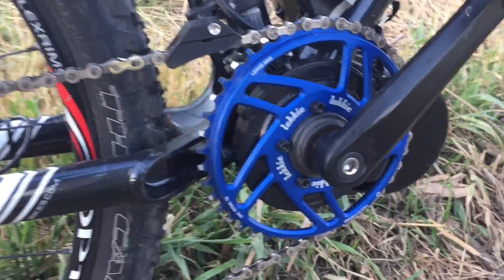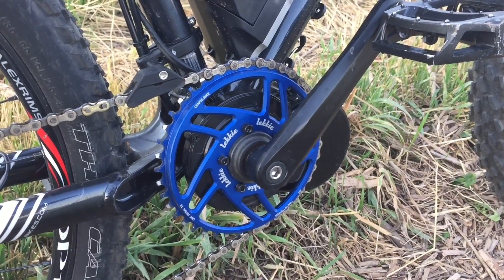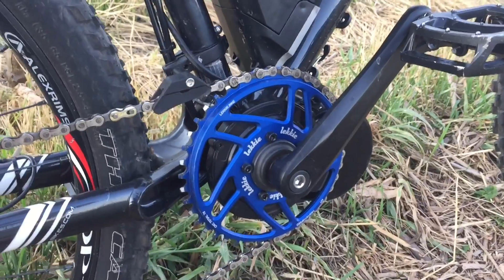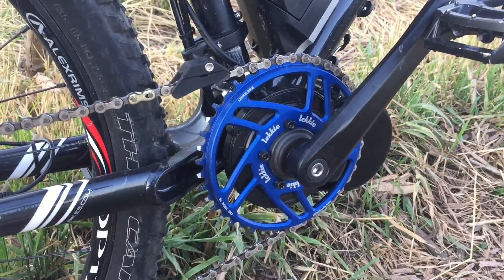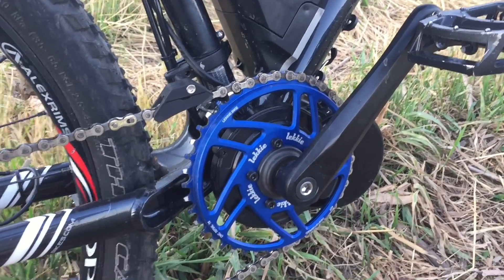And it looks great — it's definitely a bling ring. They make a couple of different colors; I think they make a black and some other color, but I really wanted the blue. That anodized look just makes it really pop and makes a little bit of a difference.